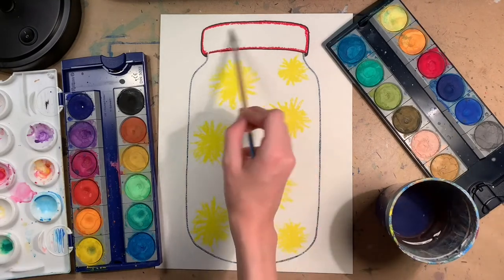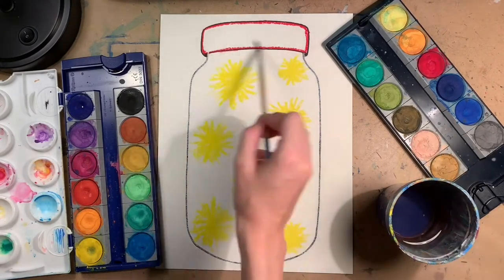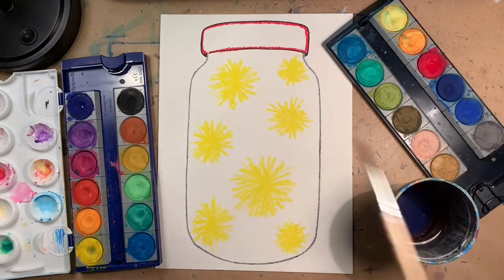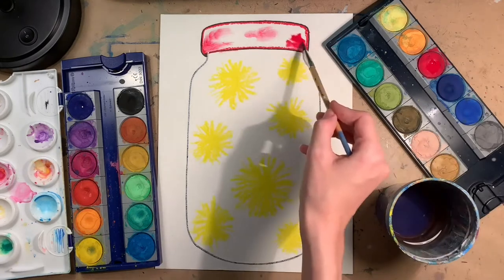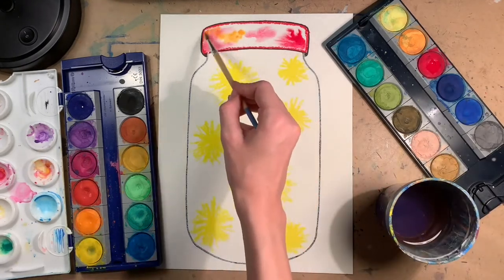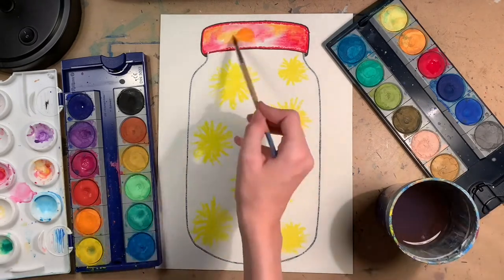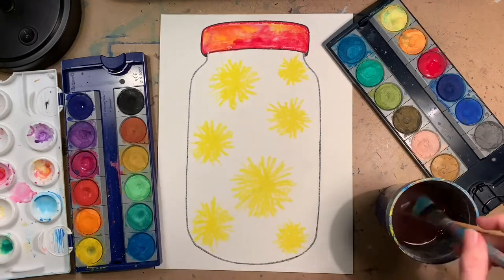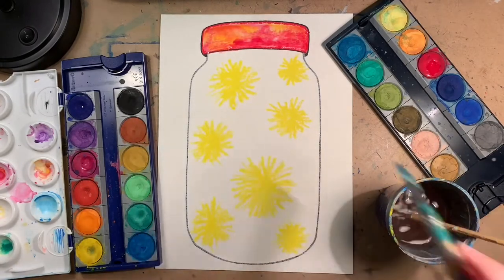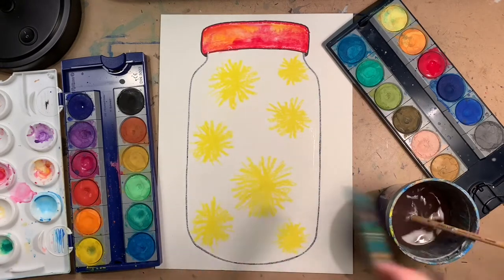Now it's time to bring out the watercolor. We're going to be doing what's called a wet-on-wet technique, where you wet the paper first before you put down any paint. As you can see, just a little dab of paint will spread on its own — it's super cool. After you're done painting the mason jar lid, you're going to do the exact same technique with the inside of the mason jar.